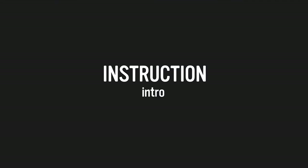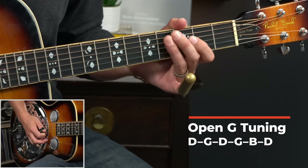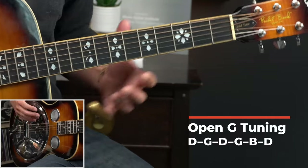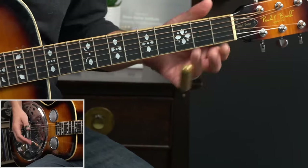On to the lesson. This is in open G tuning, which is tuned D, G, D, G, B, and then D. We're going to kick this off with a classic blues turnaround sound, and this is going to come up later in the progression as an actual turnaround.